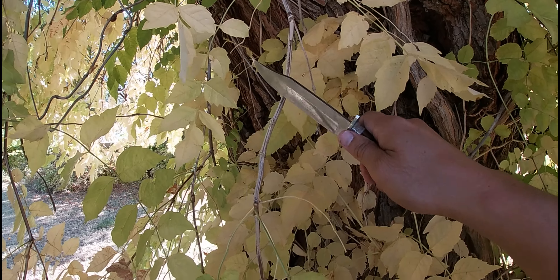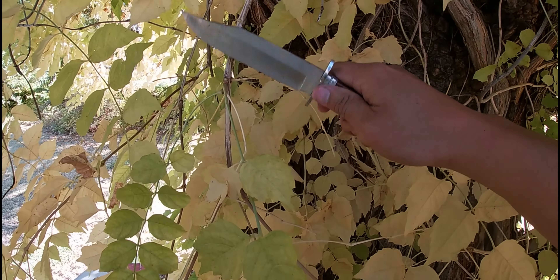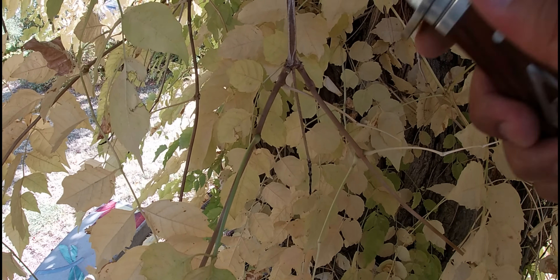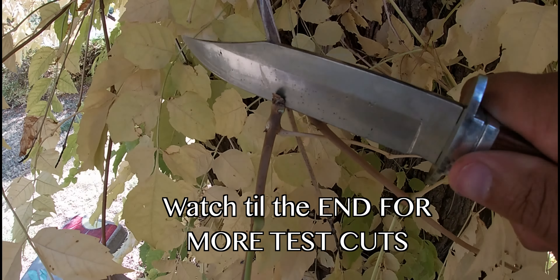Not doing a very good job — my other knife can cut right through these vines. Let's try something small. I cut that just fine, this is a little thicker. It just sticks in there but did not cut all the way through.